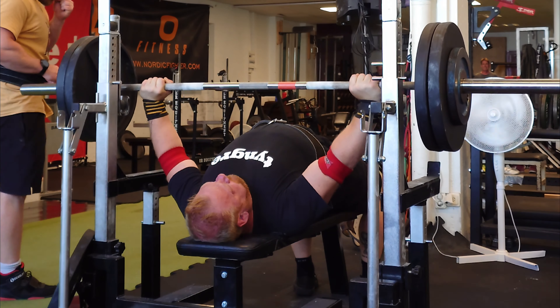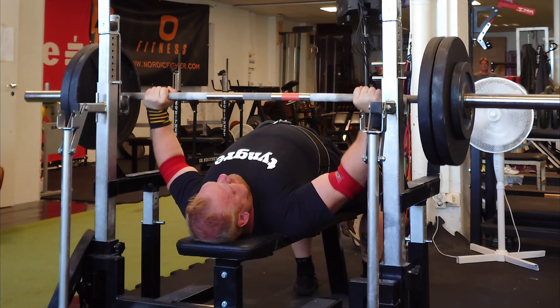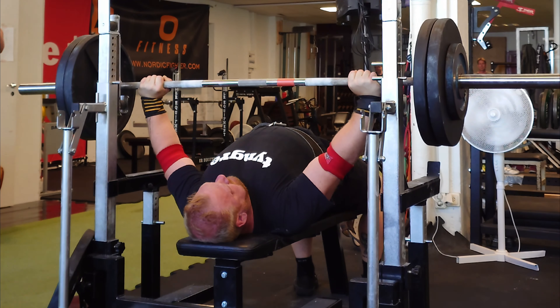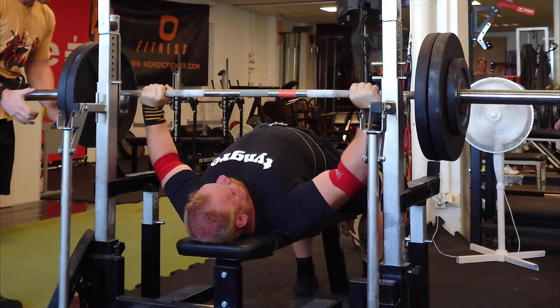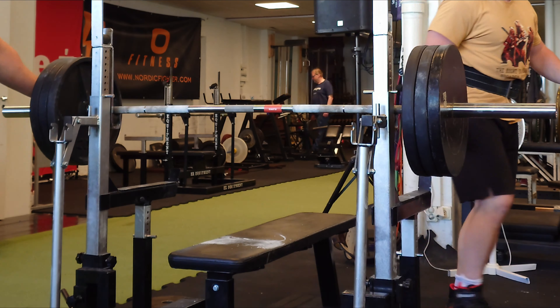Jörgen came to me two and a half years ago with so much shoulder pain he couldn't bench. Now he's stronger than ever and has actually won two masters nationals. He hit a huge PR with 20 reps at 120 kilos. I'll get back to both Tommy and Jörgen shortly.